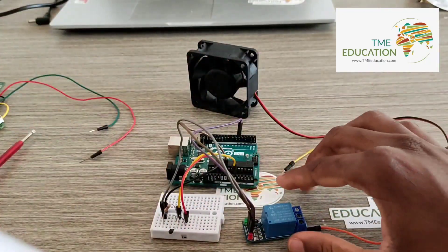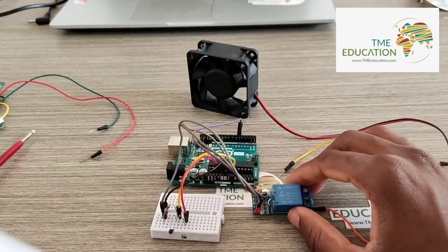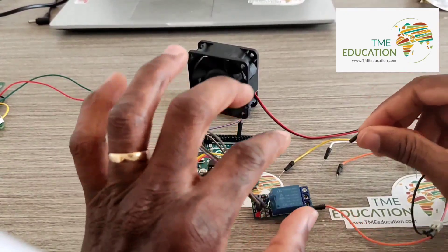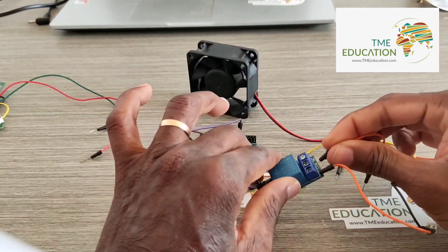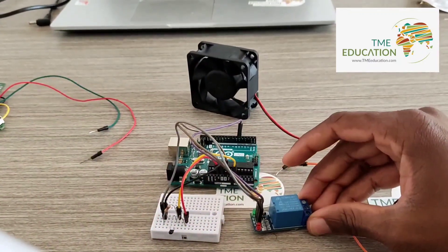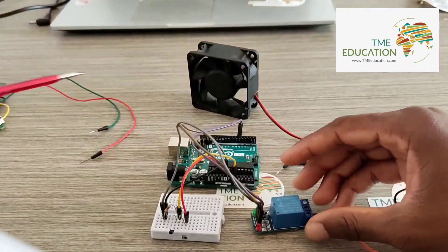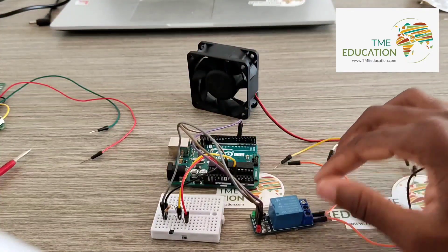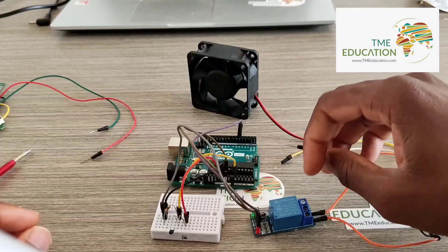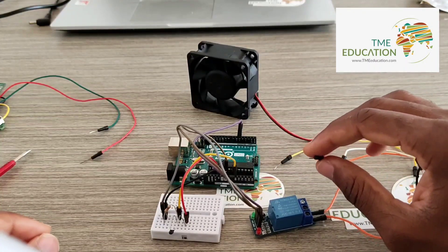Connecting to the normally open terminal like that. Okay, we're good — and that wire is going to come through like that.